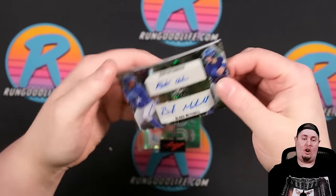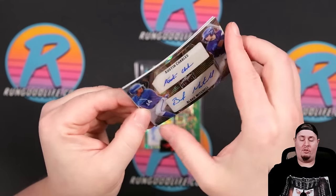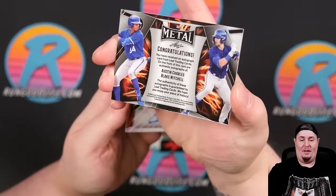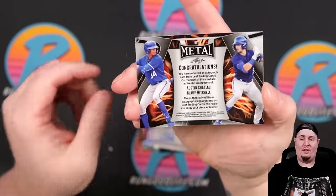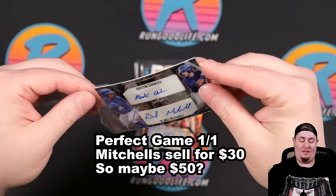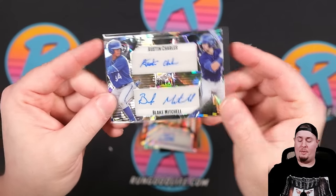Then we've got Austin Charles and Blake Mitchell on the dual — it's a dual crystal and it's a one-on-one. Of course it's a one-on-one. There are like six or so different one-on-ones in this product, so Austin Charles and Blake Mitchell.